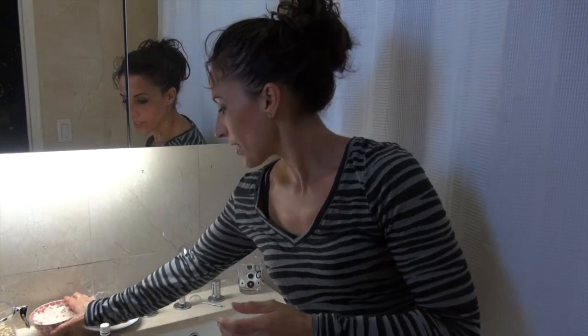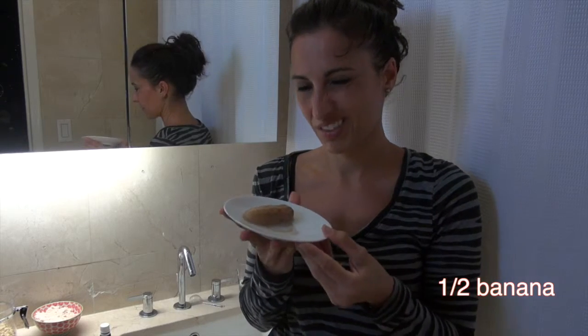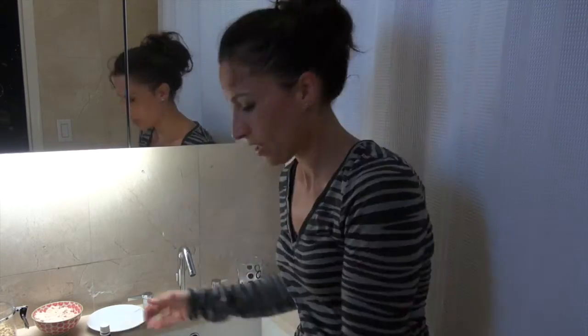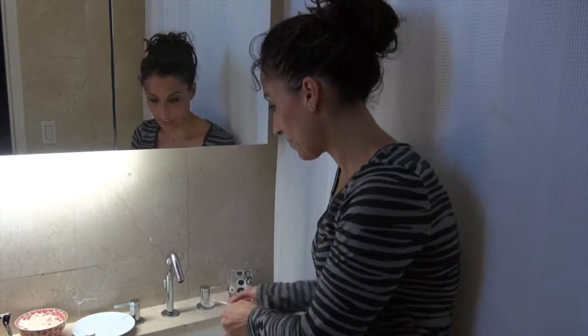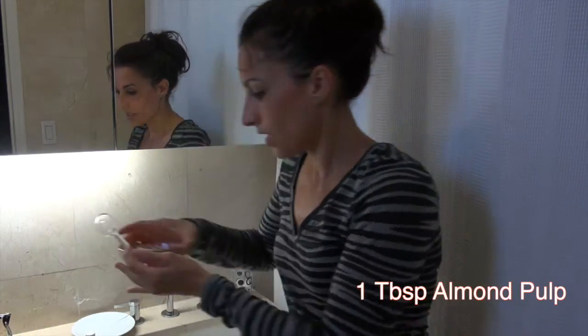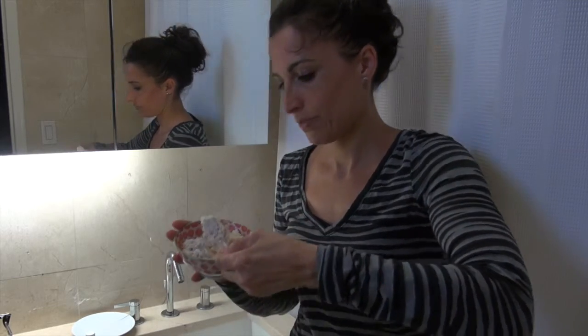I'm going to start with half a ripe banana. This is a little gross looking because I didn't have any ripe banana, so I had to unfreeze one and then microwave it. So it's a little gross. And then I'm going to mash it up. Then I'm going to add a generous tablespoon of the almond pulp.